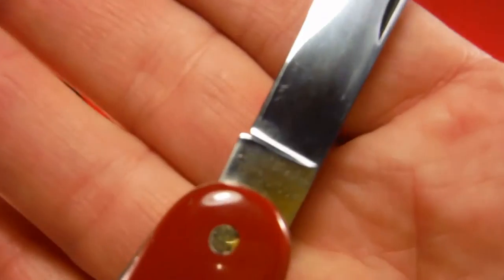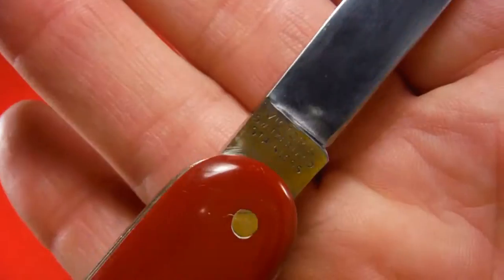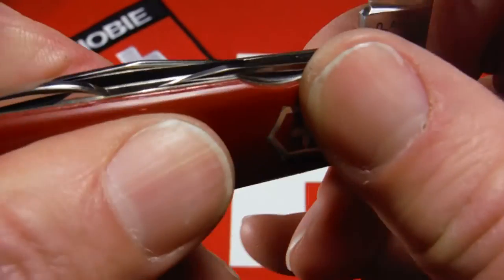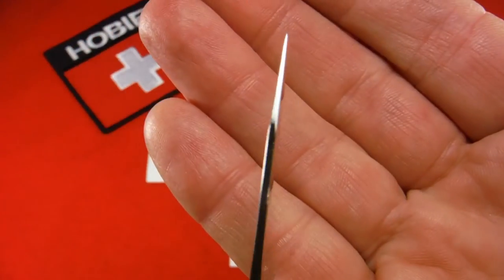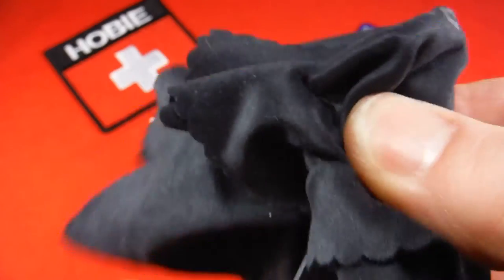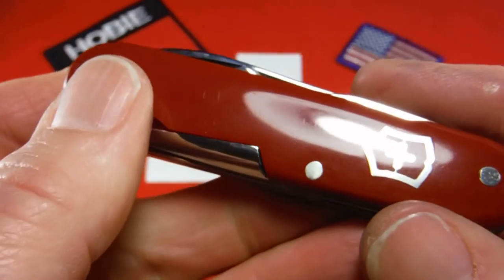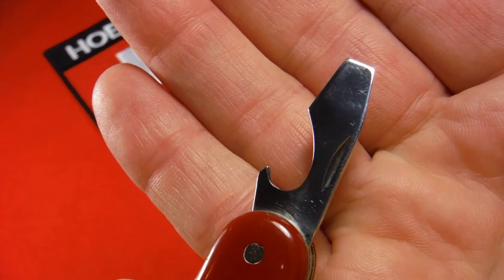It's looking really good. It reads 'Army Swiss' and on the other side 'Victoria, Switzerland, Stainless.' It has a small clip point pin blade with no tank stamp or anything on that. It has the screwdriver cap lifter, no wire bender.